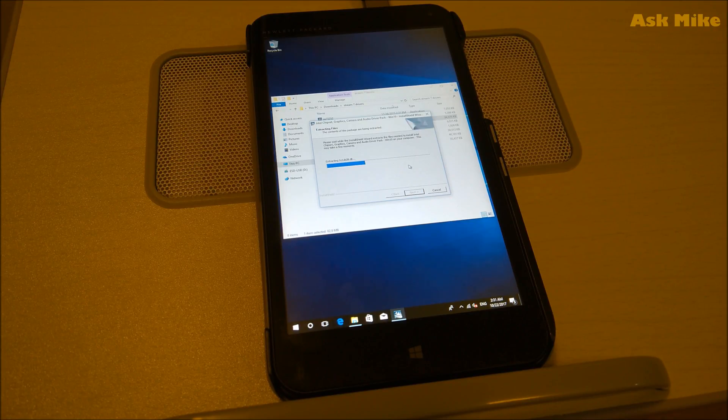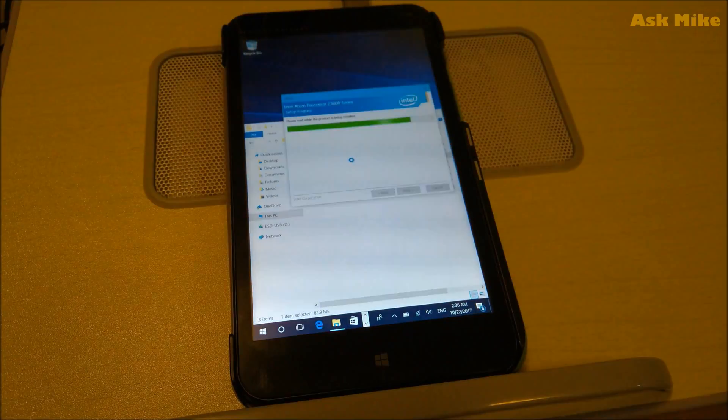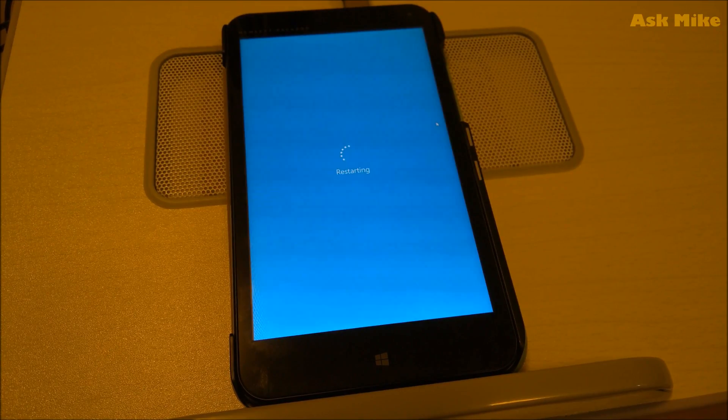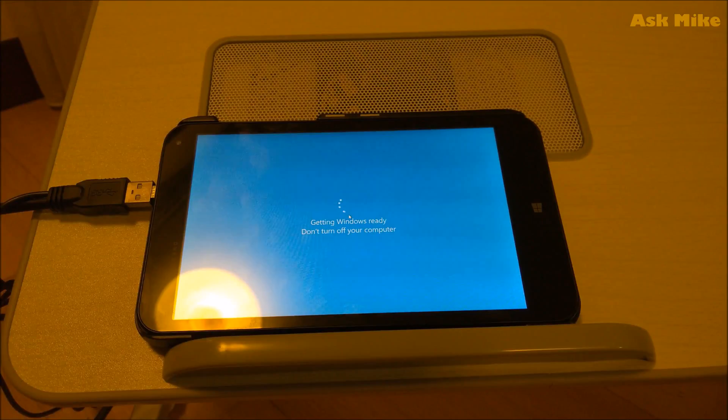Just let it finish. Once this is done, it is advisable to restart the computer for the driver to take effect, as it is one of the biggest driver packages. Once this driver is installed, it's advisable to restart once and then continue with the other driver installations. Do a finish and restart the machine. Now it's restarting — as you can see, you can now do screen rotation, so we have that done. The next thing is to do the touch driver and all that. We'll wait for the reboot to finish and continue.